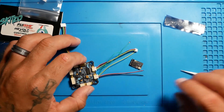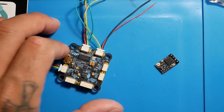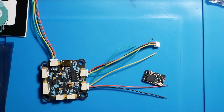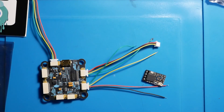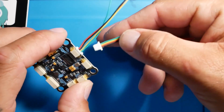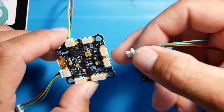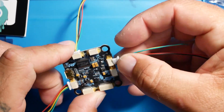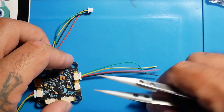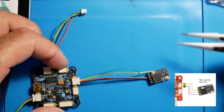I want to show you how to connect your Crossfire receiver to this board. So if you're unsure how to do it, I can show you. This is the Crossfire Nano. The first thing you're going to want to do is set your connector — you're going to use this connector here. These two connectors have different wiring locations but are ultimately the same. Go ahead and plug this in, then get your Crossfire Nano ready. Cut to your wired length depending on where you're going to mount it.